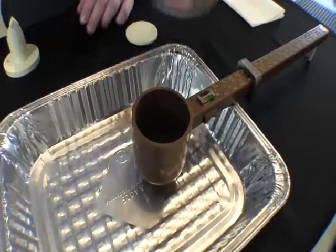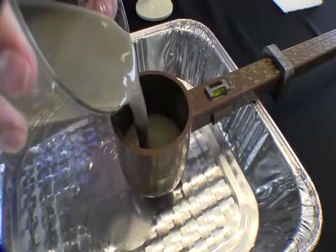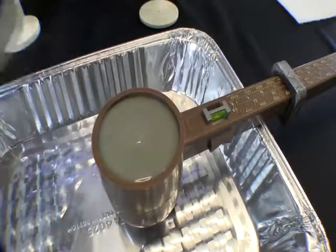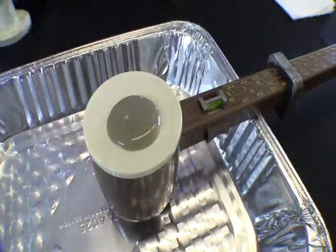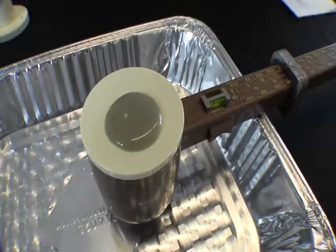Step one in the density test is to fill the cup of the mud balance full of your bentonite drilling fluid. It is important to fill it all the way to the top. Next, the lid is placed on the top of the cup. It is important to have bentonite drilling fluid come out of the top hole. This ensures that the cup is completely full.